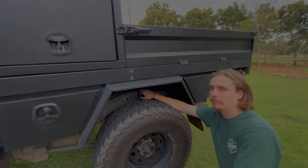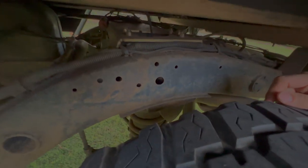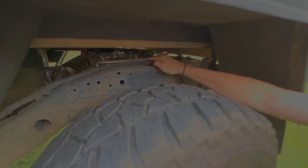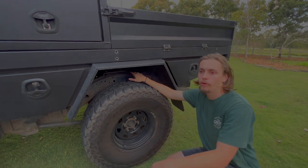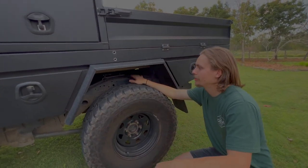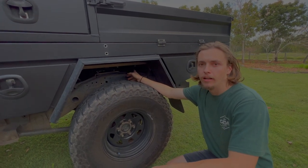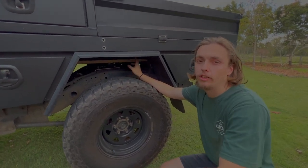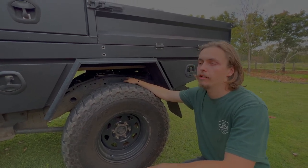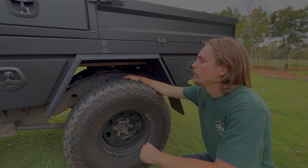In the rear suspension, we've got three-inch coils again with Airbag Man airbags in the coils. We've also got a rear coil tower brace — the coil utes are known for the towers flexing, so that's in there to stop that. We've also got some Armada remote reservoir shocks. I'm not sure much about them but they were in the car when I got it and they seem to be all right for now.